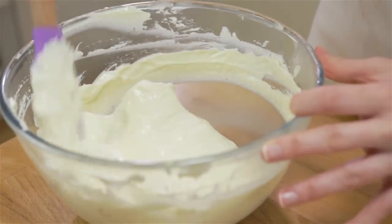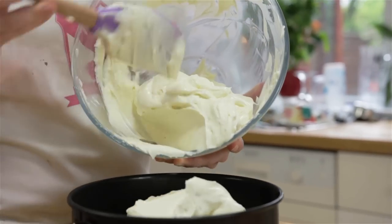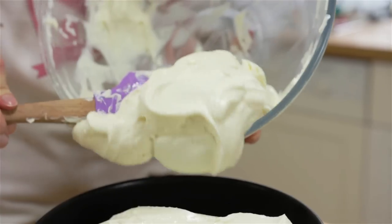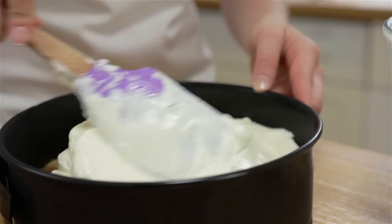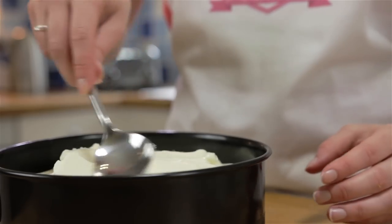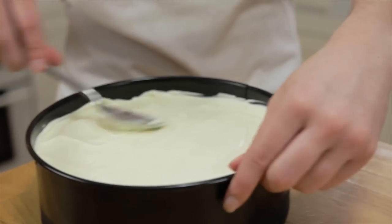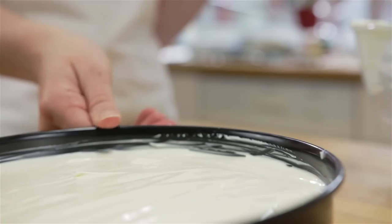Once it's all lovely and smooth, pour it into your cake tin on top of the now set base, cover with tin foil and leave in the fridge overnight. If you can't wait that long, it should be okay after four hours, but make sure to keep it in the fridge as it's a lot softer than baked cheesecake.